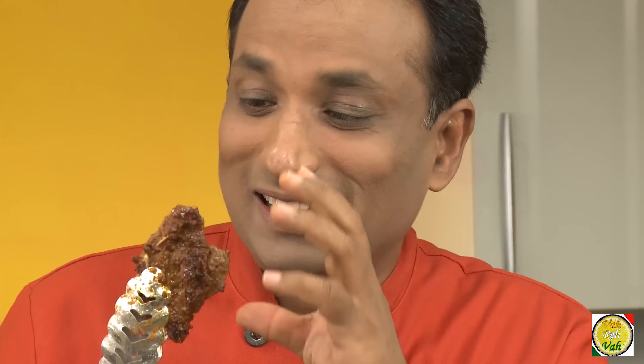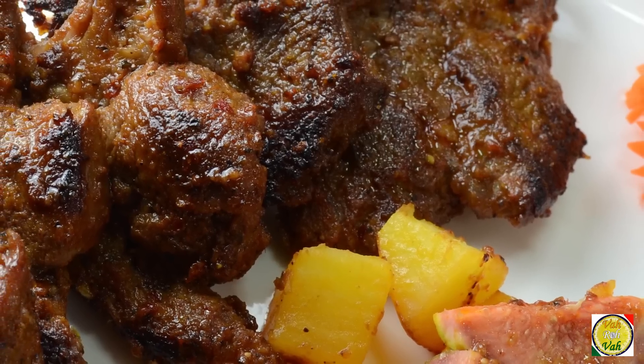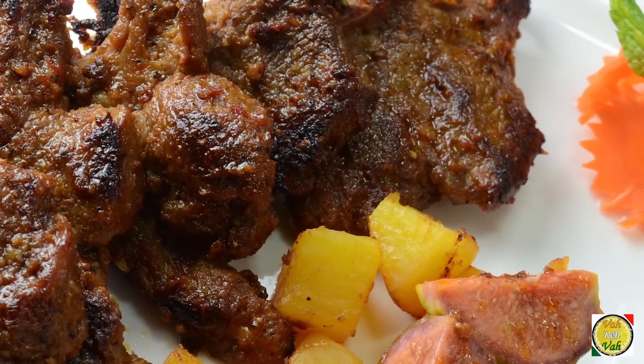Look at this piece — wow, I just want to take a bite but it's a little bit too hot, so I'll wait a minute. Look at how tender this meat is — nice colors, nice caramelization, nice flavors. Just by the bite you know how good it is.